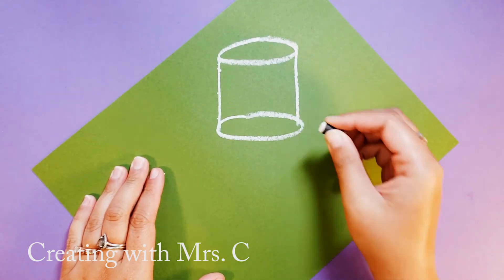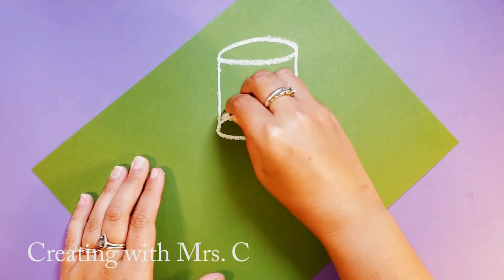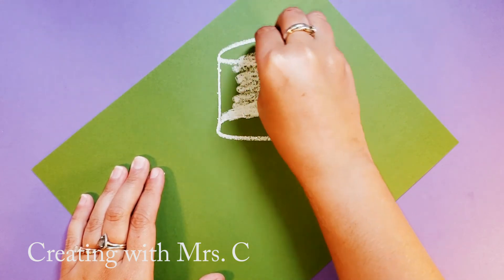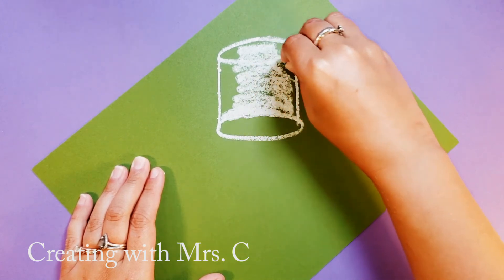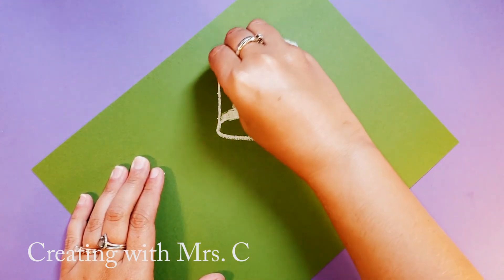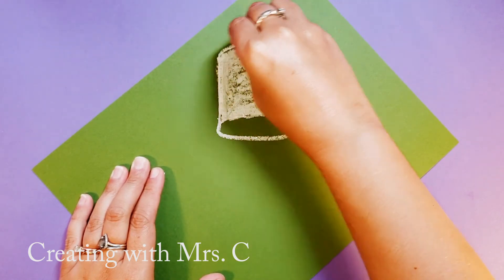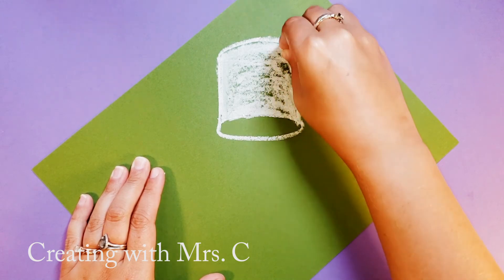I'm going to leave the bottom oval be for now and color the rest of my marshmallow in white. Instead of straight lines I'm curving those lines to make this marshmallow look round. I'm going to fill in the entire marshmallow area white, taking my time to layer and fill in all the spaces.